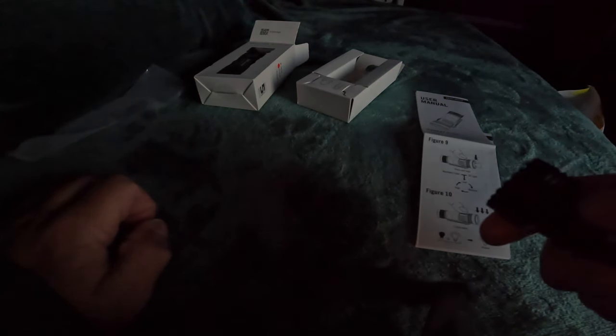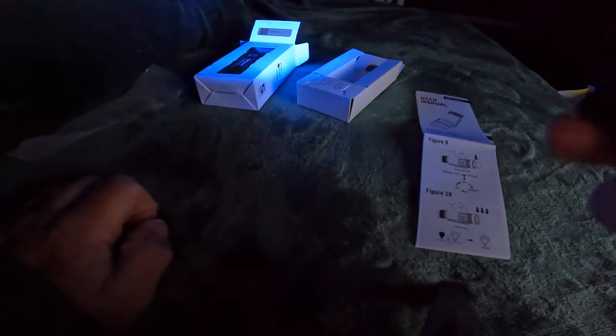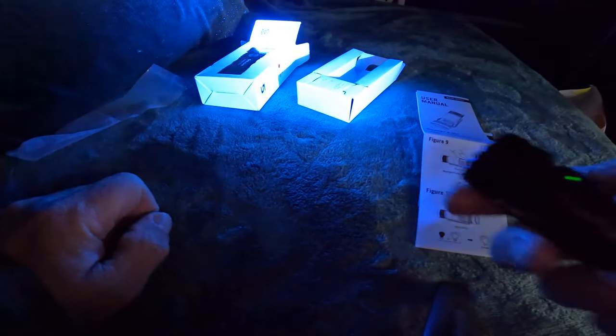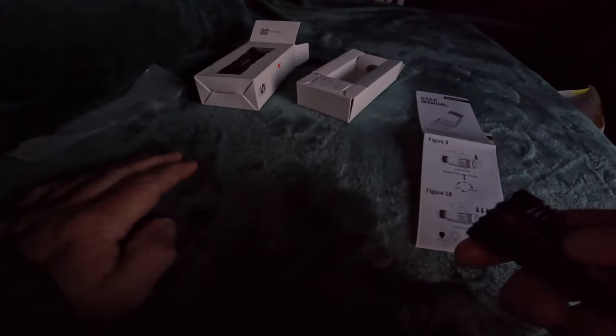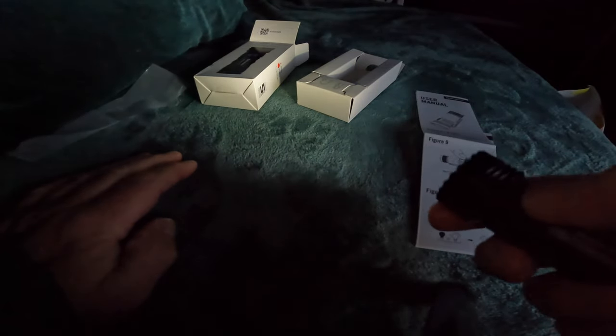If you're walking back at night to your tent from your ablutions and you shine that UV light, it will light up your guideline runners and your little reflective strips. That might actually be quite handy. Anyway, that's the moonlight mode - you just press and hold.